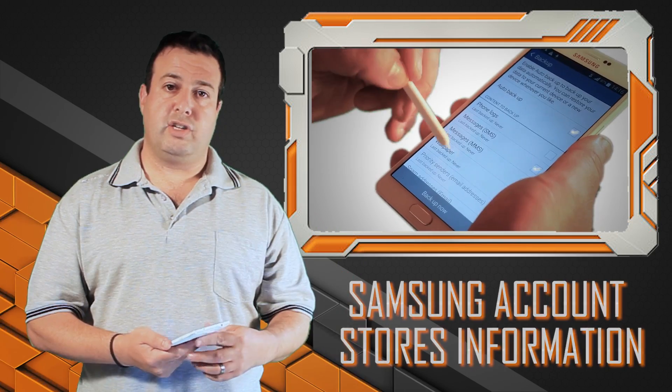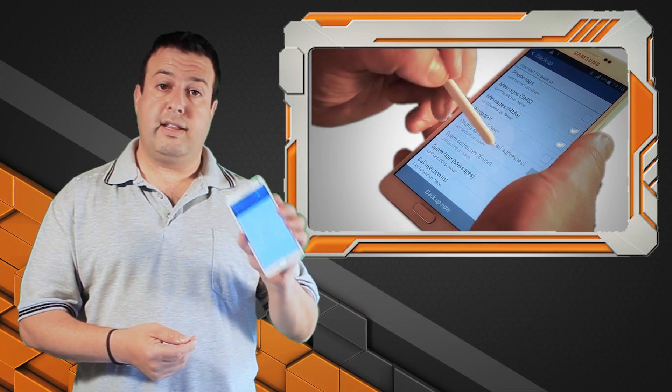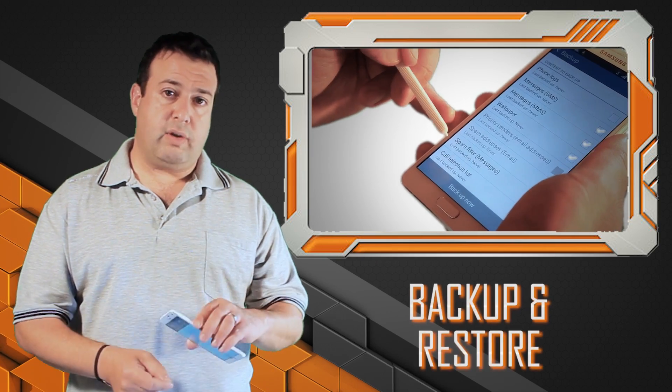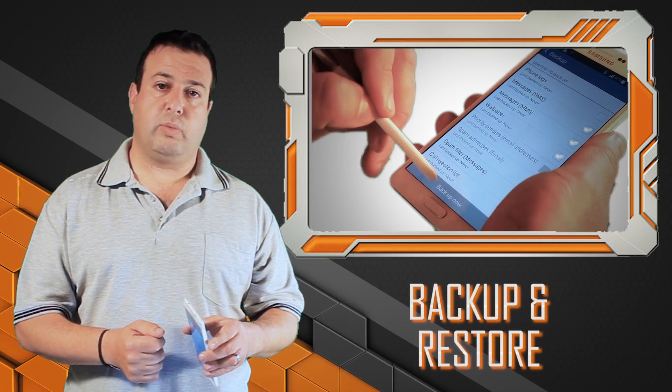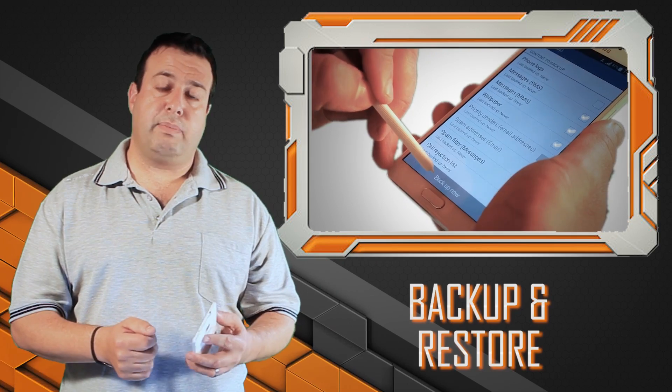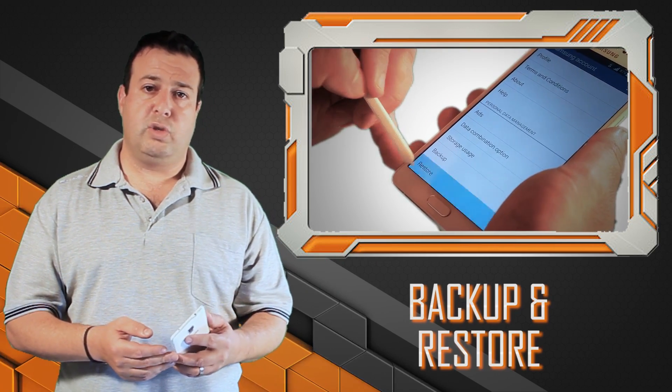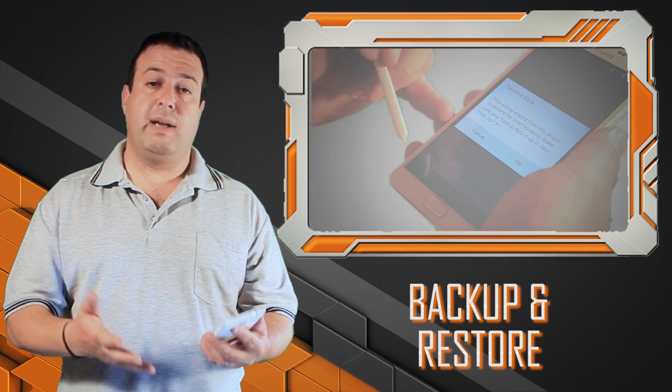Also, another quick one on the Samsung account: it actually backs up not just your apps — because Gmail does that for you too — but also backs up your MMS, your SMS, your wallpapers, everything that's locked into your phone and makes it personal to you. So next time you log in, everything is just there. A quick tip from the Techy Guy.